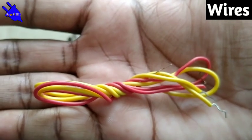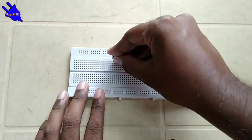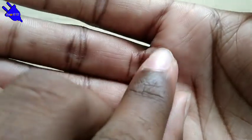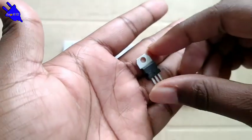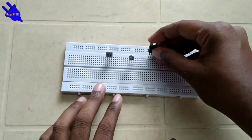Also needed: 2200 ohm resistor and wire. First, take the breadboard and insert the BD140 PNP transistor, then insert the 2 IR sensors with the flat side facing the correct direction. Then insert the regulator IC 7805.